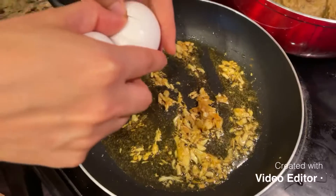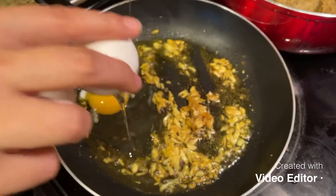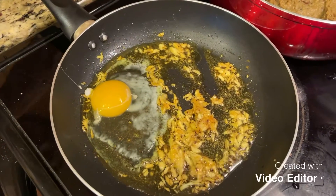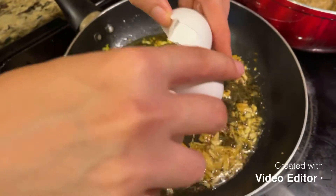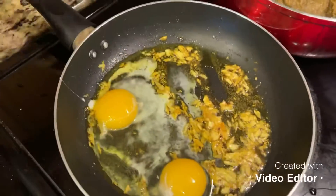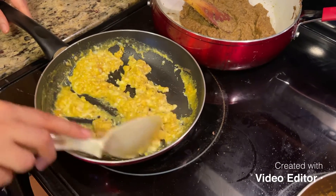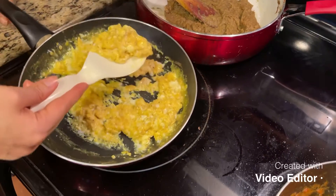At the same time you are frying the garlic, and after the garlic is fried we are going to add the eggs to the garlic. The eggs are almost ready, so now we can add the eggs to the eggplants.